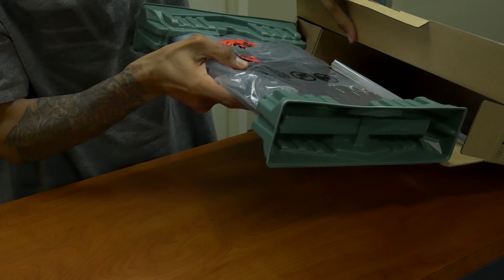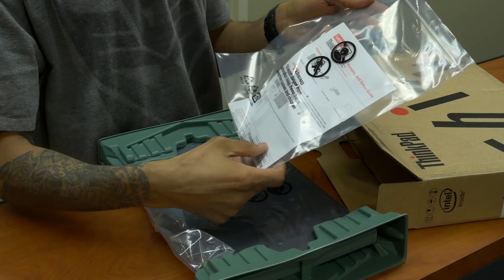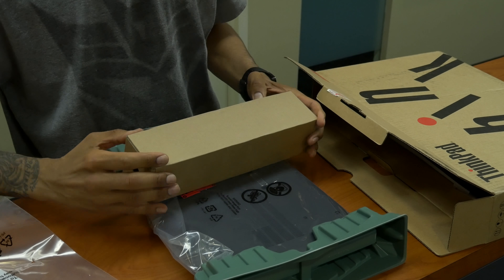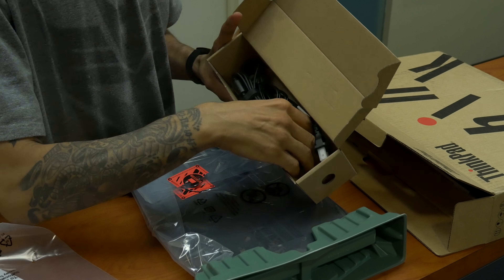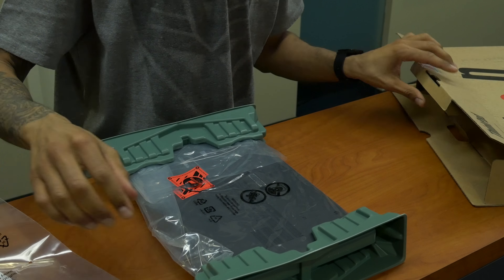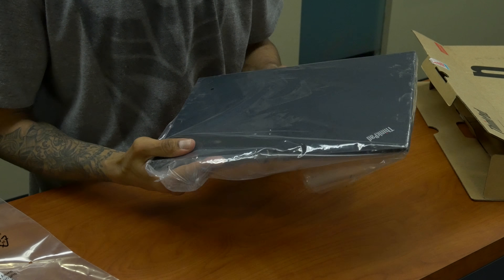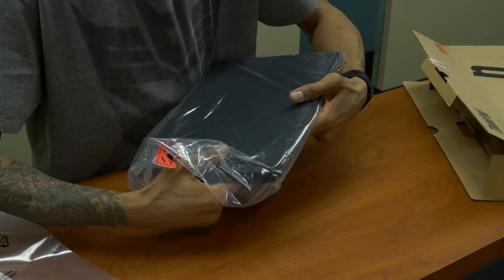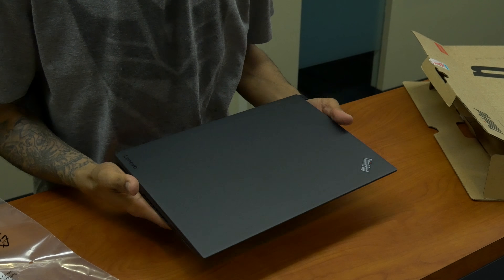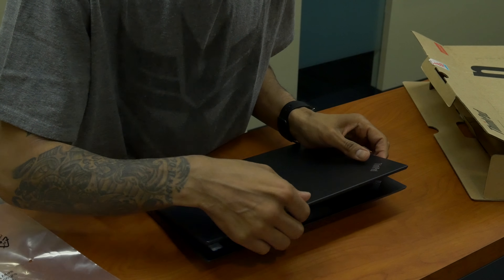So what comes inside the box: looks like that's the laptop, you have a setup and guide manuals, a small little box right here contains the power adapter, and this little guy I'm assuming is the laptop. Wow, this laptop is extremely light!